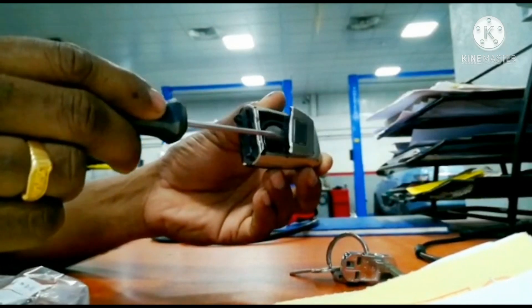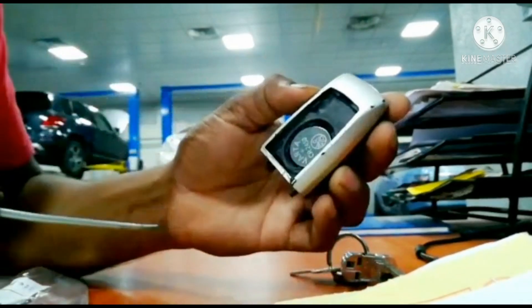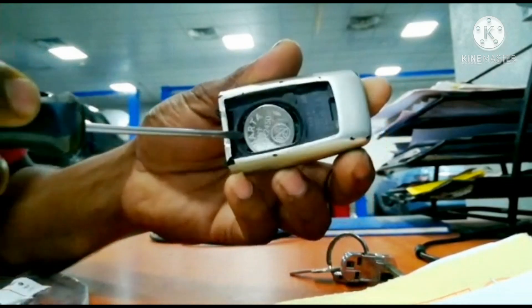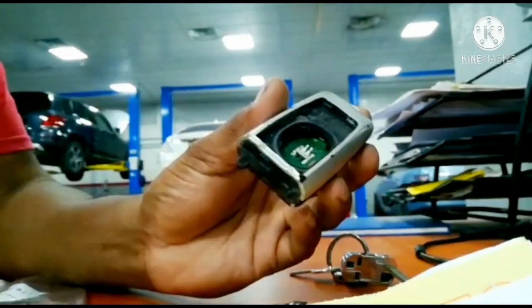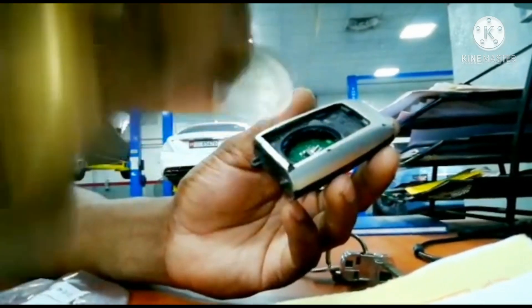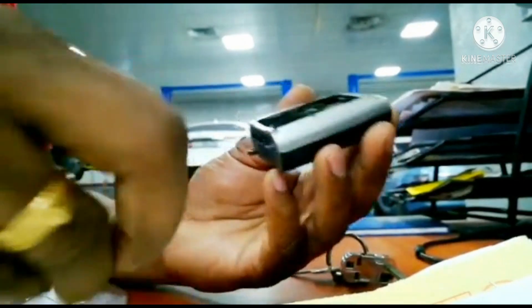It's called the Rolls-Royce Ghost. The main part is something to be installed, so you should check it out. You should get the battery. Now you should check the battery. The new battery is here — we need that battery.